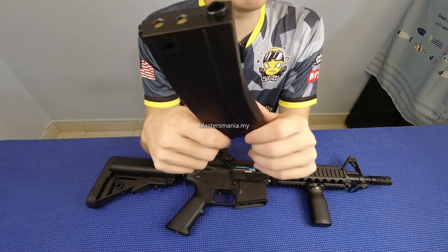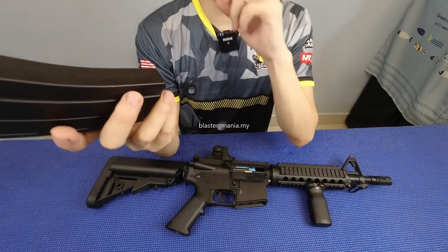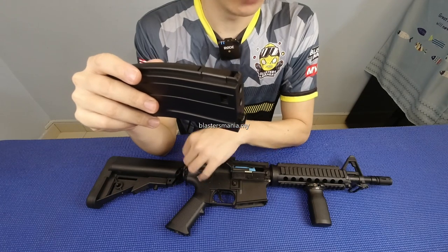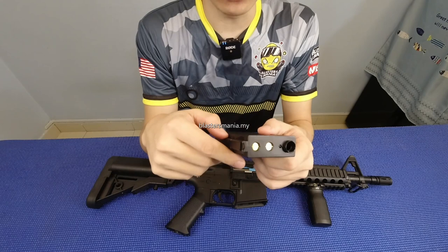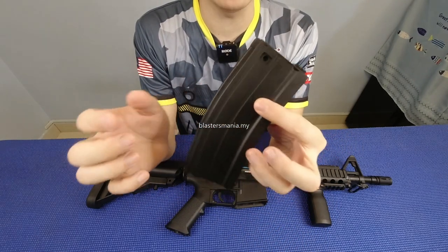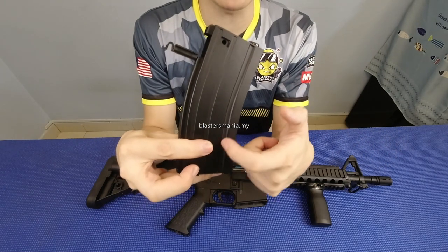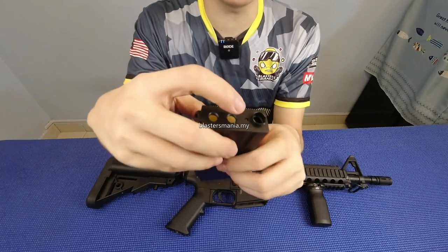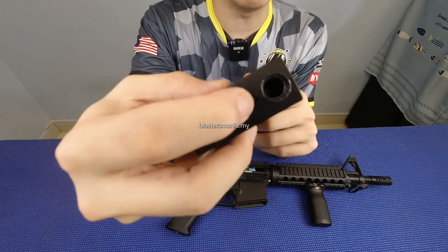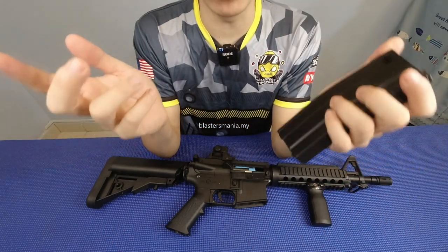Tetapi apapun, saya akan cuba dapatkan mac yang baru daripada model yang lain — mac ini yang problem, bukan blaster. Dan untuk maklumat anda, FPS untuk model yang ni around dalam 220 ke 230. Ini adalah data yang sudah dibuat oleh AJ Mode beberapa hari lepas. Time saya try tadi, saya tak check pula pin dia yang nampak flat — patut dia naik ke atas. So time anda dah habis main dan nak clearkan gel ball balance, anda keluarkan dan tuangkan semua yang balance. FPS dia around dalam 220 ke 230.